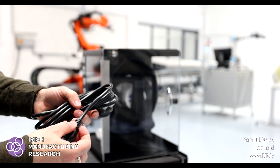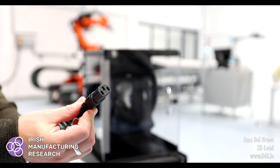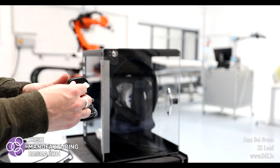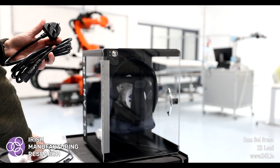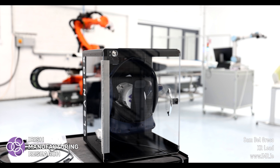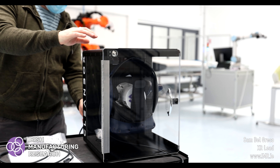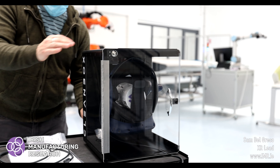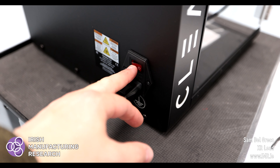As you can see, it's a kettle-style lead and we have the UK version. Let's connect up the power supply and flick on the power switch.